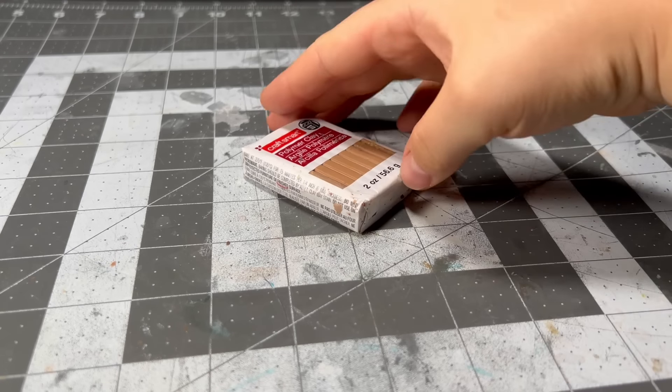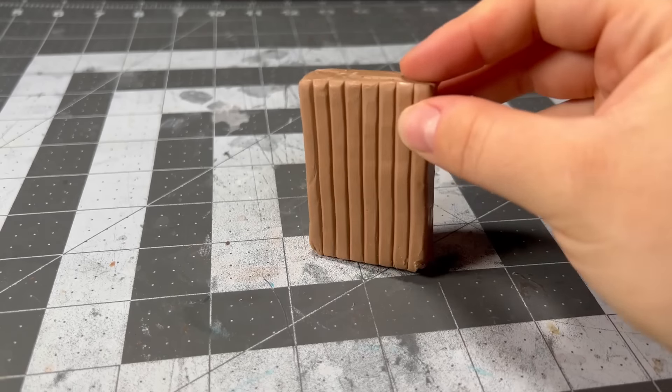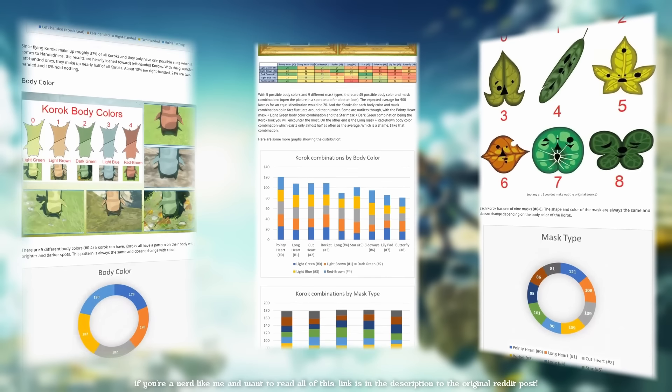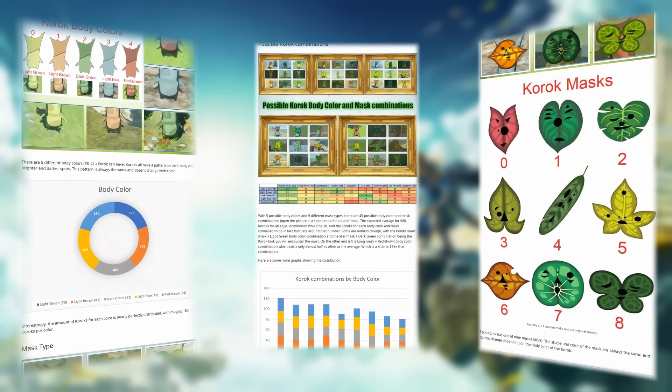The first thing we're going to do is make our Korok. If you've ever wanted to get into polymer clay sculpting but were too intimidated, a Korok is a very easy first project, and there's actually an entire dossier on possible Korok design combinations, so you can really customize them any way you want.